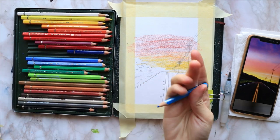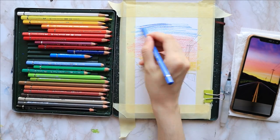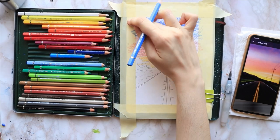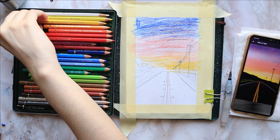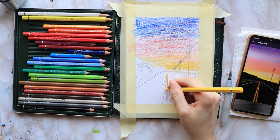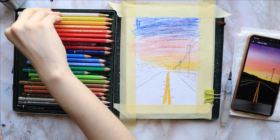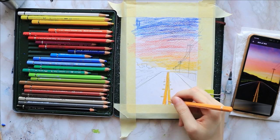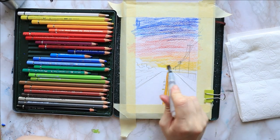Then I use dark chrome yellow and pale geranium lake from this set. For the top of the sky I use some ultramarine blue. I'm using only the primary colors for this, as you can tell on the reference picture I have open on my smartphone. Then I color the road markings with my cadmium yellow and add a bit of dark chrome yellow. I blend everything from light to dark using a warm color brush.